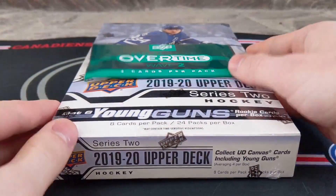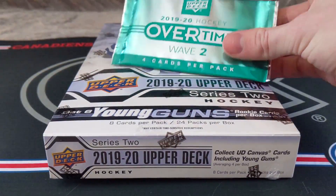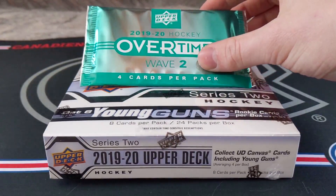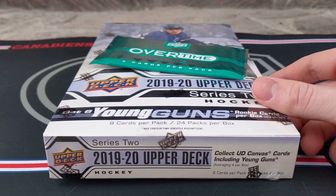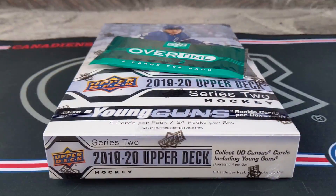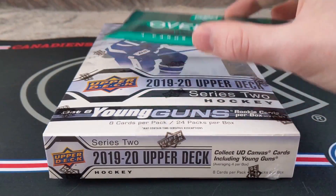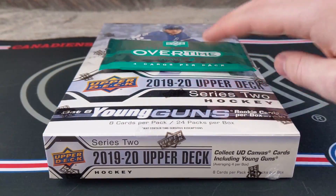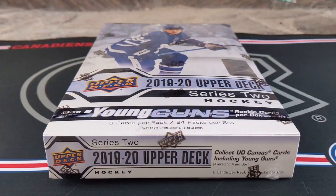Thank you for clicking on my video. Yes, I caved in and bought another Hobby Box, and I've got another overtime pack as well. The reason for buying another Hobby Box is I just think these cards will be extremely expensive in the next few months and years, and the rookie crop is just so good. I wanted to get my hands on another box — hopefully find Nick Suzuki or Caden Primo. That is what I'm really looking for.